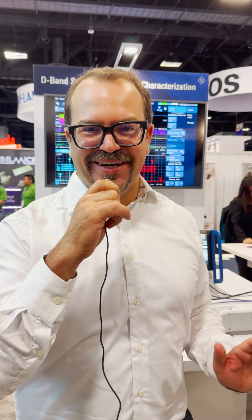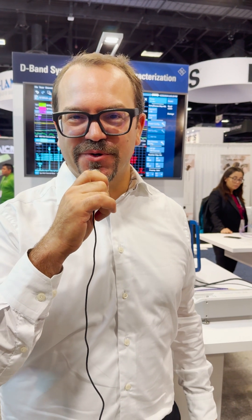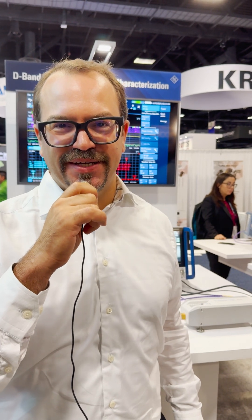Rodin Schwartz Minimike Fast Facts. Hi, this is Benoit Derat, Senior Director of Engineering at Rodin Schwartz Munich, and I'm going to show you how we help our customers preparing for 6G.